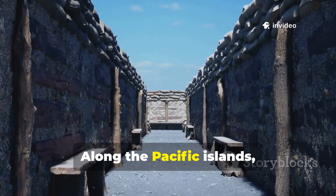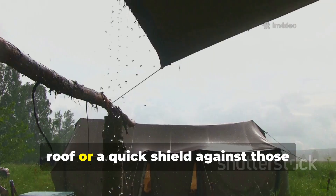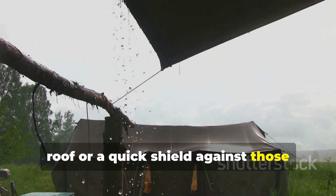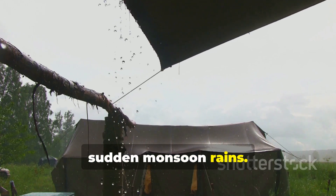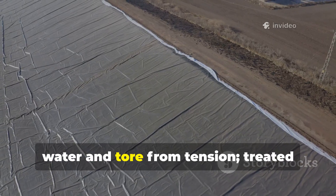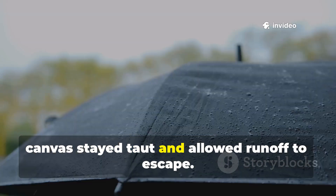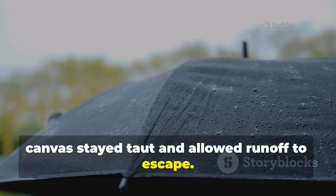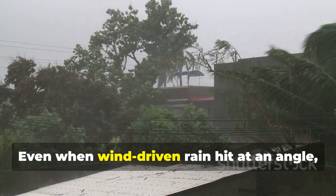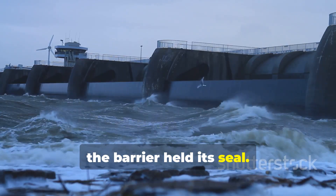Along the Pacific Islands, soldiers used the barrier as a lean-to roof or a quick shield against those sudden monsoon rains. Rubber sheets sagged under the weight of water and tore from tension. Treated canvas stayed taut and allowed runoff to escape. Even when wind-driven rain hit at an angle, the barrier held its seal.